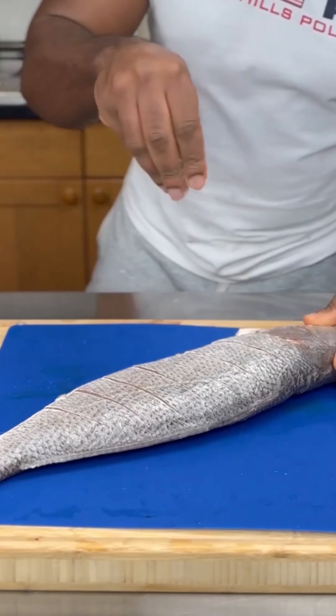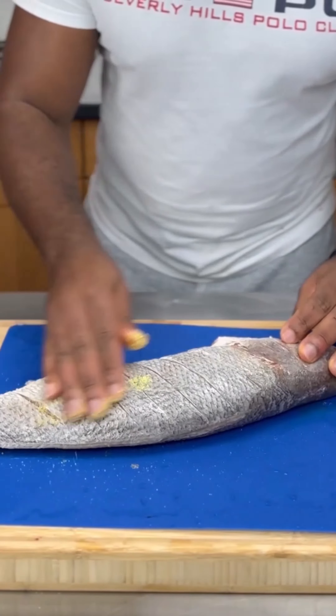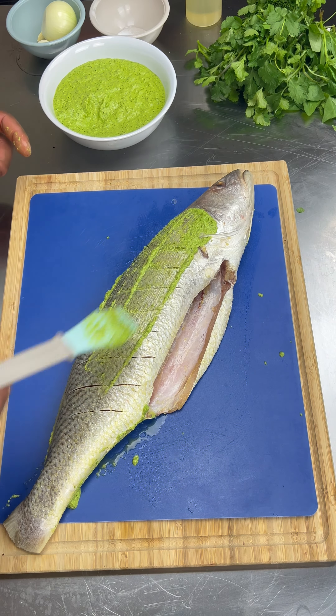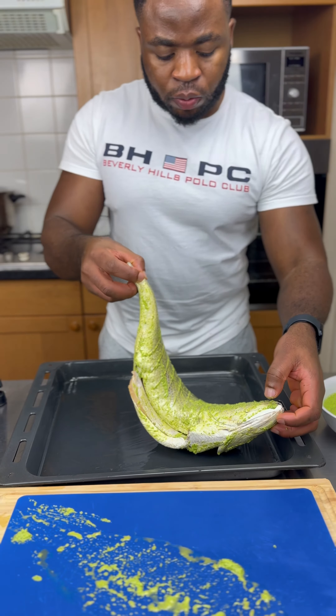First, I'm going to prep up my fish, clean it up, and season it with some salt — make sure it's well seasoned. Then I'm gonna add in my special green seasoning. This seasoning actually bangs, so if you want to know more about the seasoning, leave a comment in the comment section.